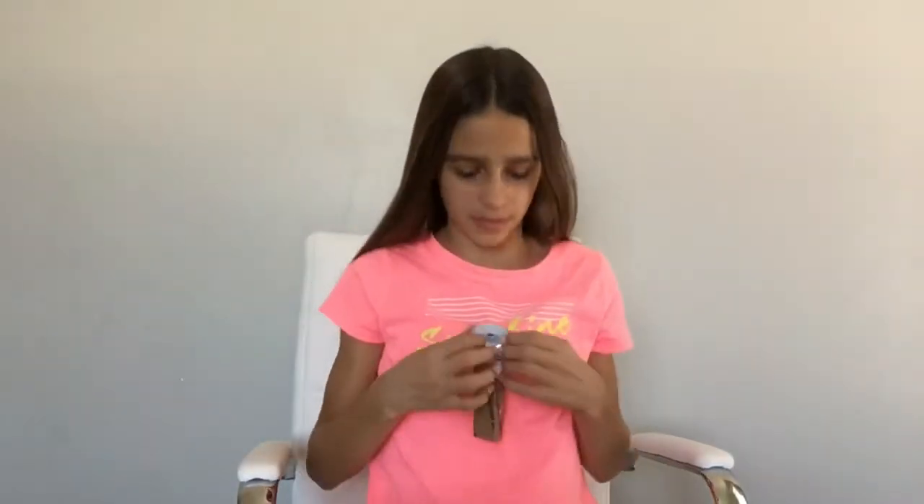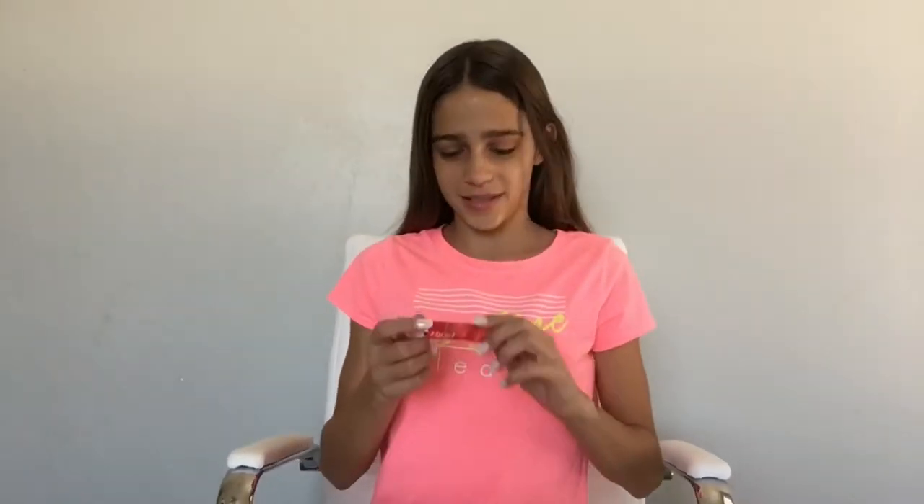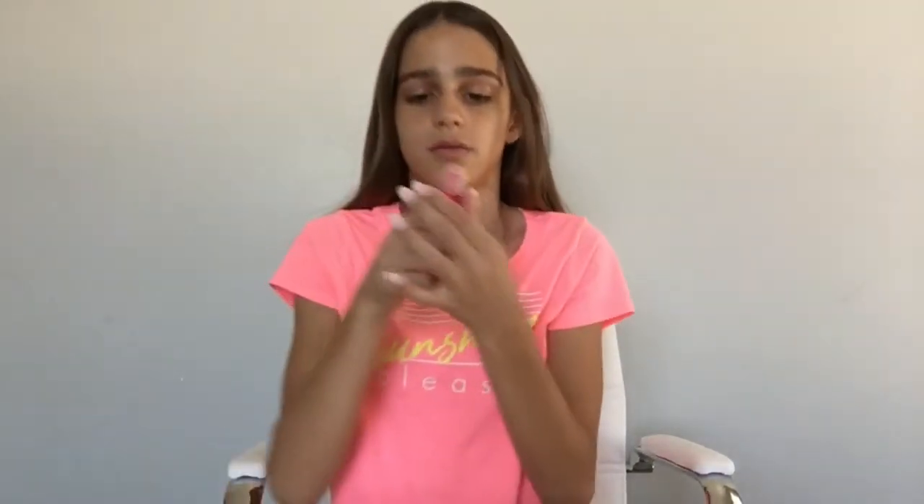Sorry for the background noise — the washer's on. Oh my goodness, I see it! Oh my gosh, guys, I'm super excited. It's actually really big. I'm always expecting these to be smaller than they actually are. Yay! So this is the strawberry lip gel. I'm going to open it up. Got it open. I am super excited. Look at that — it has the seal on it so it doesn't leak.